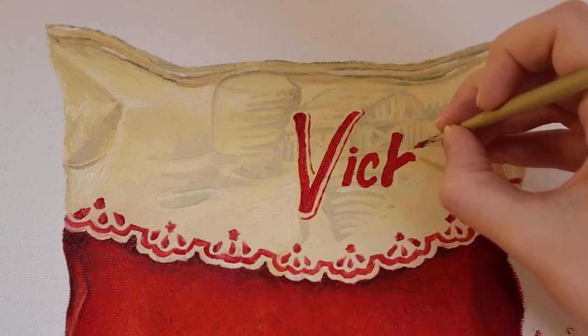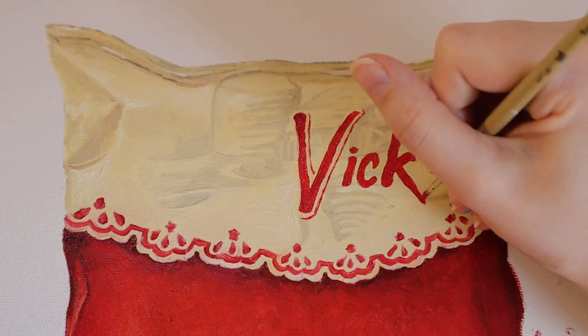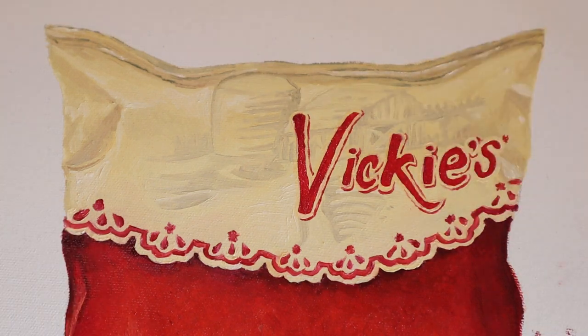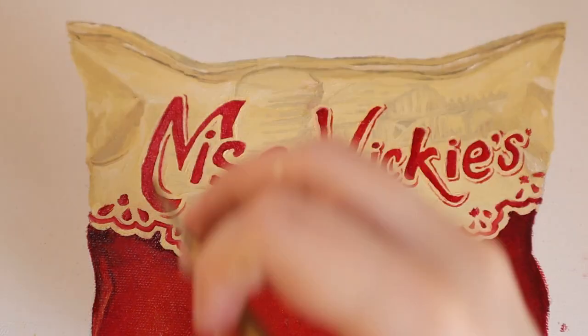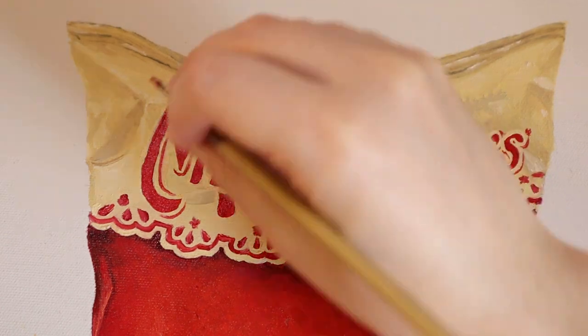Each of these letters had to be outlined in the base Naples yellow beige color before I added in the additional red line. I didn't really film any of that, but I did put a little outline around all of the letters, which you can especially see around the IE apostrophe S at the end.